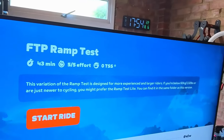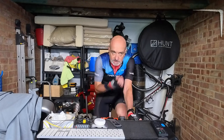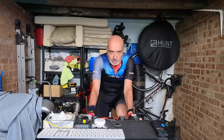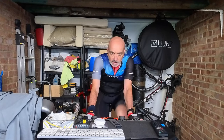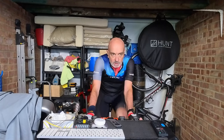No running but still going to punish myself. FTP test — haven't done one for a while. Let's see, the legs really don't feel like it. Just done 15 minutes to get loosened up. Basically this test ramps up every minute with power increasing, and they'll take an average and work out your FTP at the end. First up, five minute warm-up.